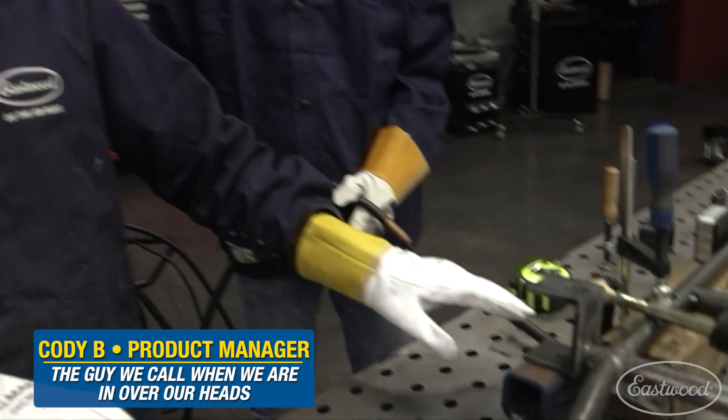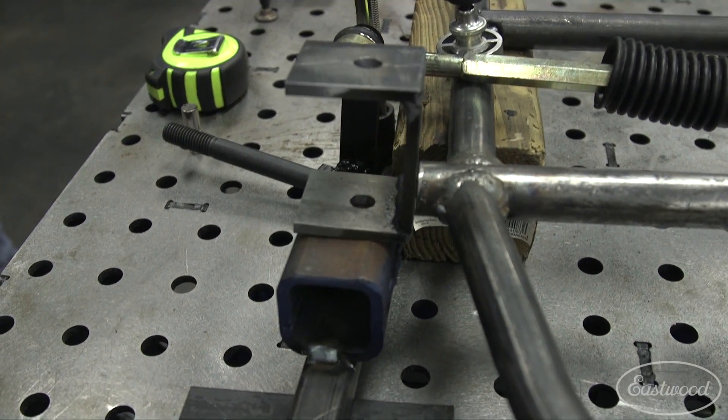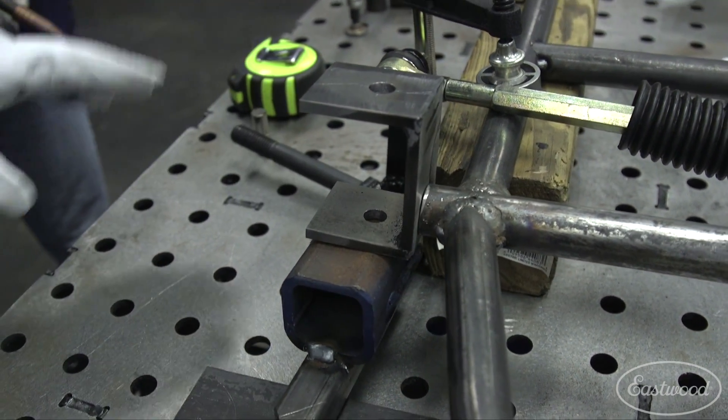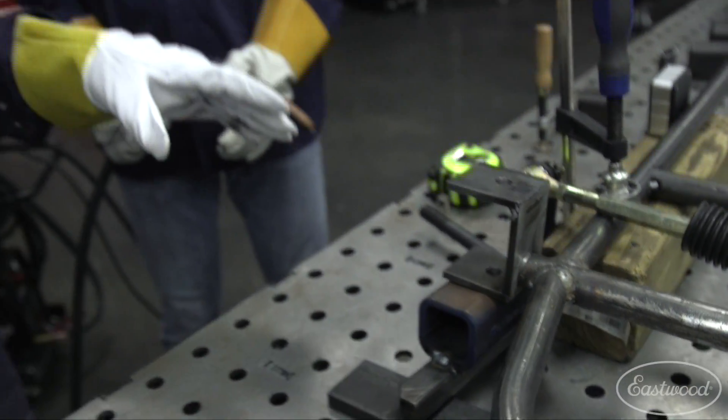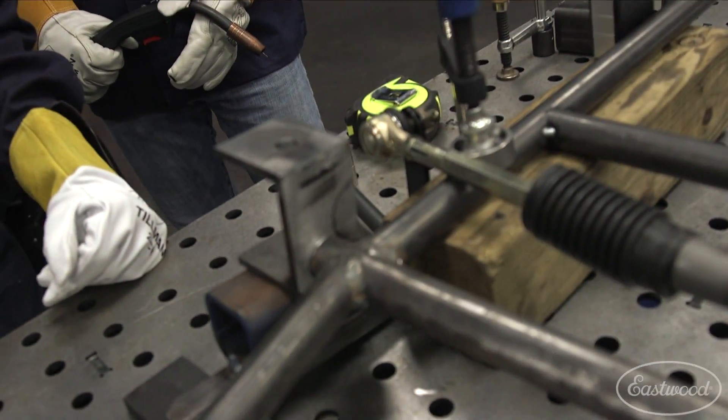We drilled out the uprights so we can mount them. We've got five degrees of caster here — that kickback is going to help the wheel return to center. We're going to tack this on, get our wheel and tire on, and see what the ride height looks like and check all our clearances. We may have to notch this area a little so the spindle can clear when we go to full lock, but we should be in good shape.